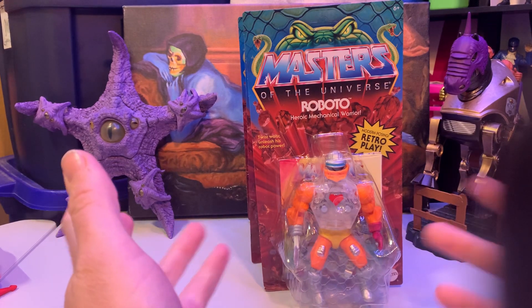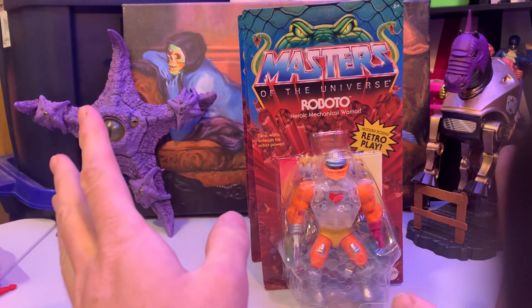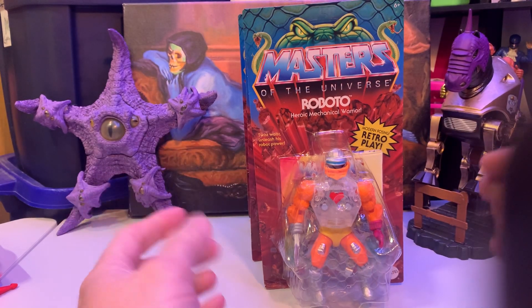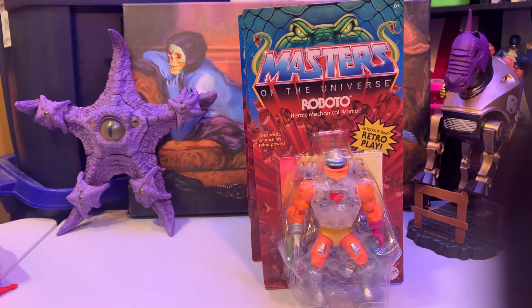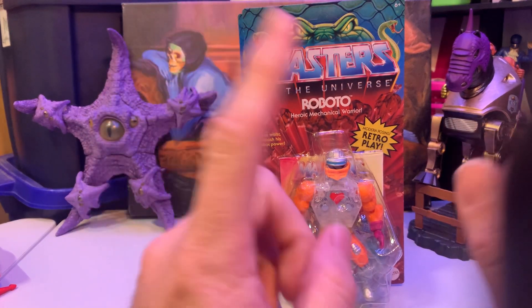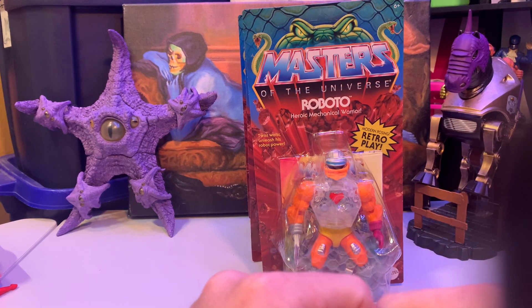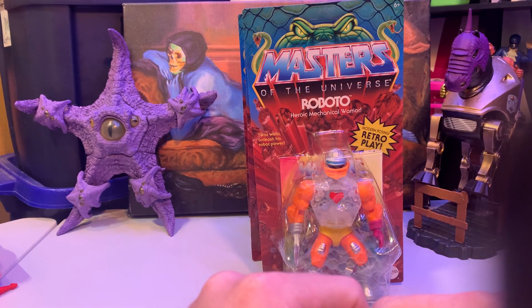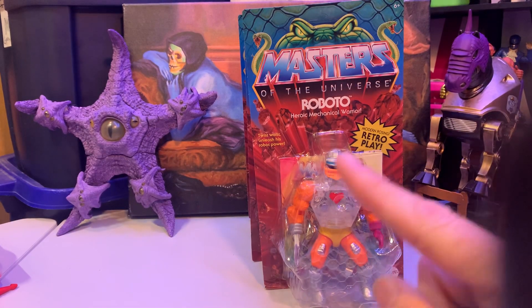This weekend I went on a personal vacation — nothing I'm going to share, but it was okay. On the way, there was a Fisher Price store in Girard, I believe — might have been on Girard Avenue. The post is on my Instagram if you want to check that out.